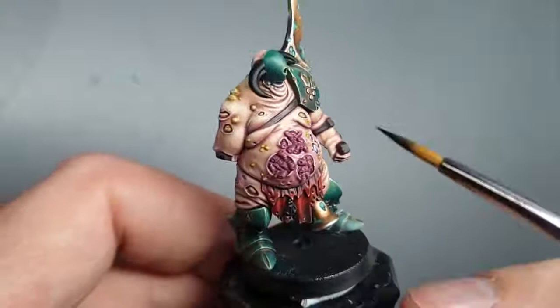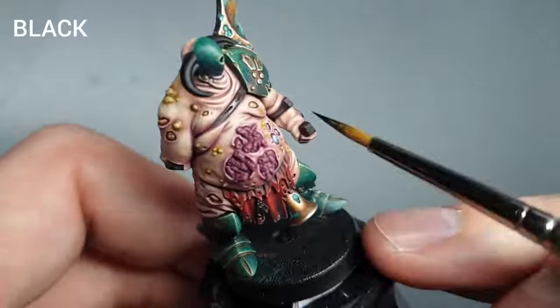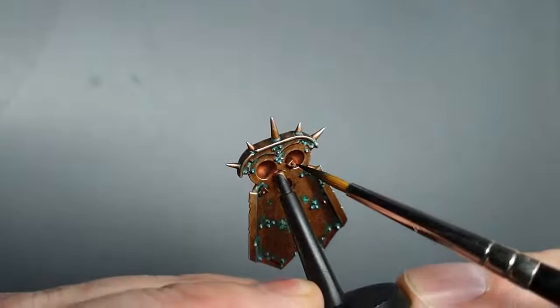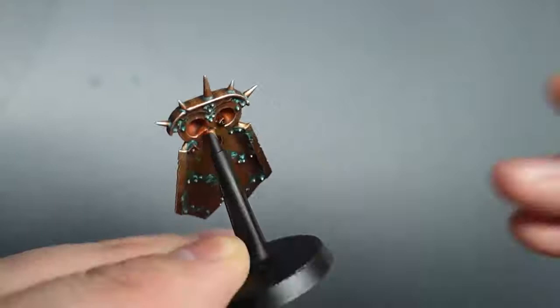The next thing we're going to do is paint all of the straps on the model. There are some leather straps, so I'm just going to thin down some black paint and we're going to black out all of the straps with some thin paint. I've done a few already, as you can see. Just go over the straps, some of the back there, and then there are some small straps on the back of the shield. It doesn't have to be a solid black —